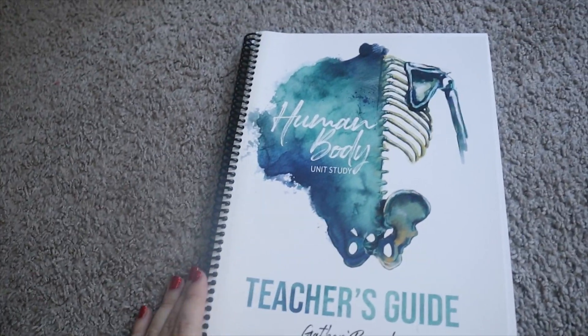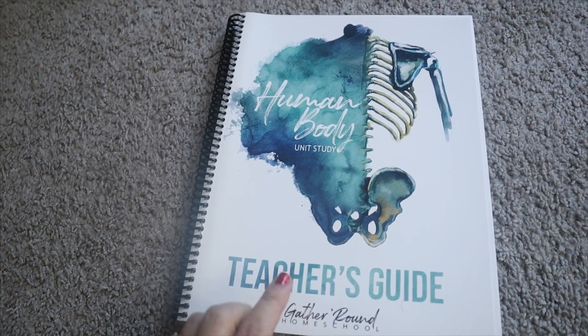Let's go ahead and turn the camera around and get to the flip-through. Here is the Gather on Homeschool Human Body teacher's guide.